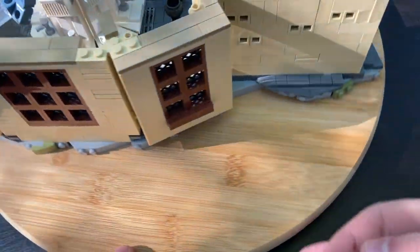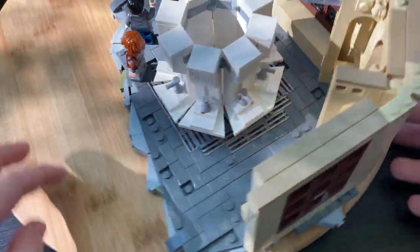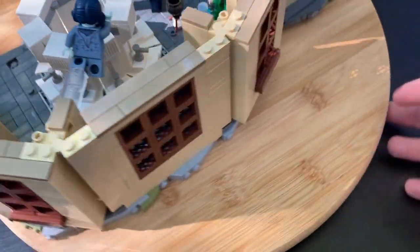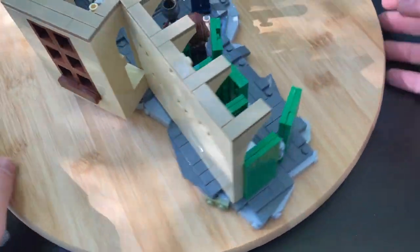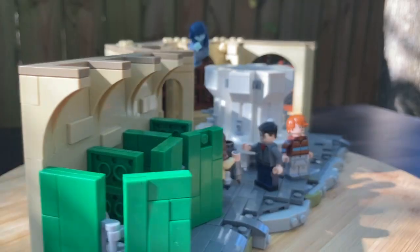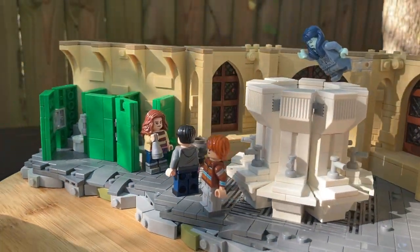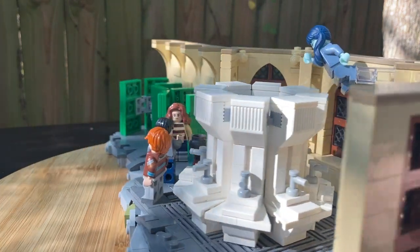Yo, what is up LEGO fans, welcome back to my channel. Today we are taking a look at a brand new MOC, and this one depicts Moaning Myrtle's bathroom from the Chamber of Secrets, which is the second book in the Harry Potter series. I'm a pretty big fan of the Harry Potter series — I thoroughly enjoy them, and since LEGO dropped a new Harry Potter CMF, I thought it was only fitting that I use Moaning Myrtle in one of my MOCs.